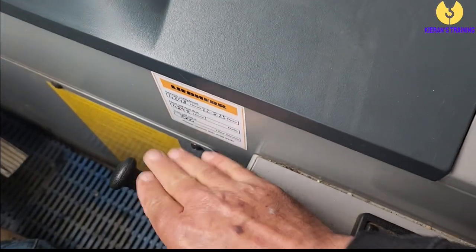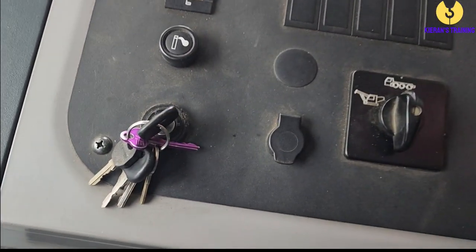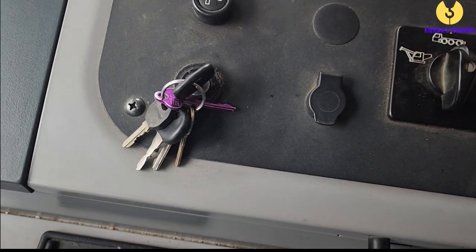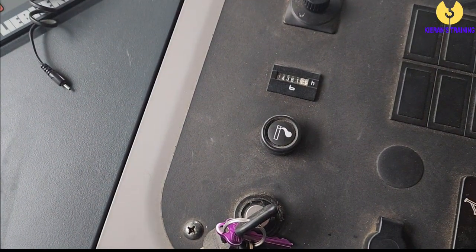Here we have our handbrake — don't forget to release that before you start driving. Then we have our ignition key, and this switch here is for changing the power from the bottom cab to the top cab. Turn the key off, flip that switch over, and that'll allow you to operate the top cab. But before you do that you need to set up the outriggers, as they're controlled from the bottom deck. So leave the engine running, jump out, and operate the outriggers from outside. Once the outriggers are out, come back in, turn the key off, flip the switch to the top cab, and then climb up and get fired away.